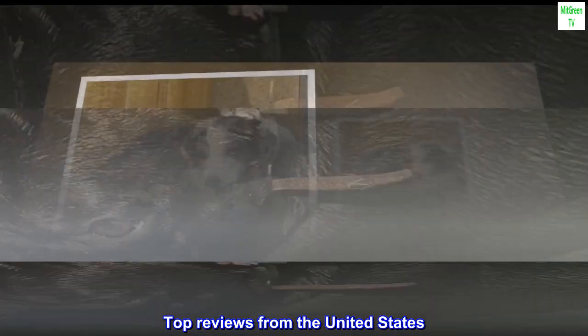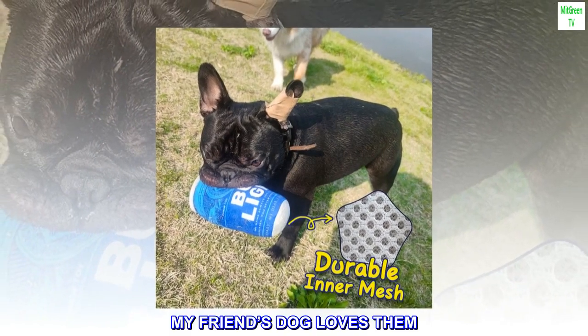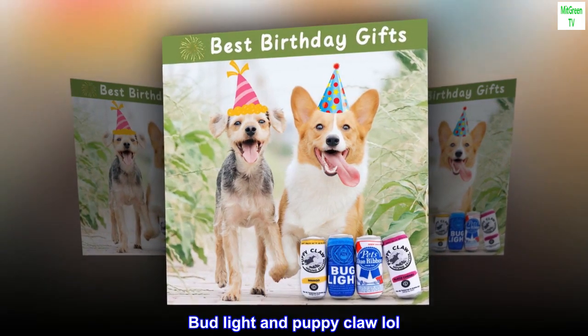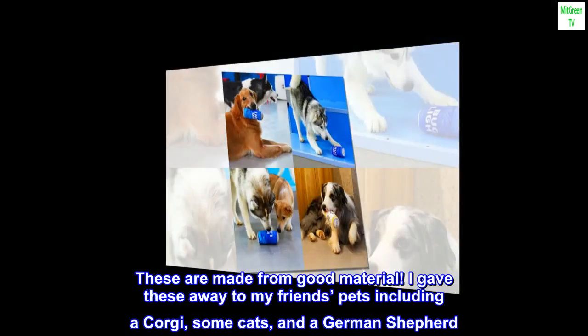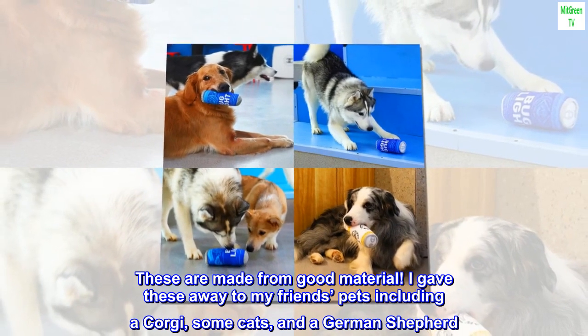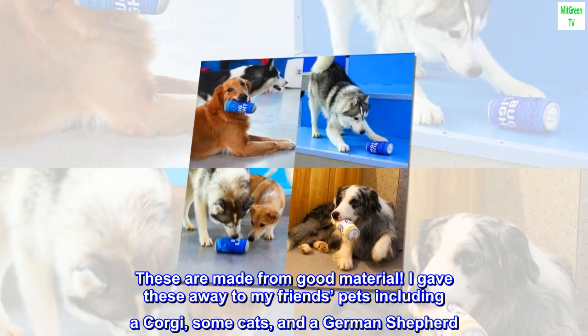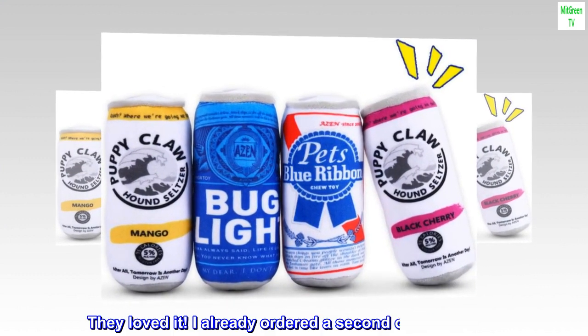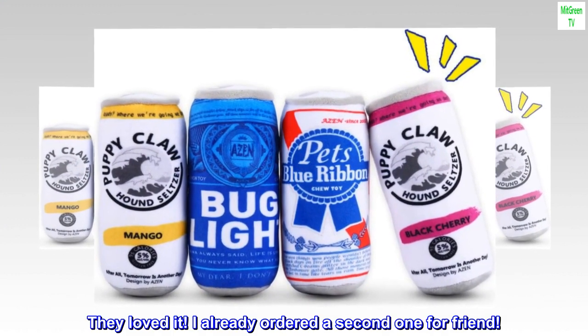Top reviews from the United States: my friend's dog loves them. The design is funny — Bud Light and puppy claw, lol. These are made from good material. I gave these away to my friend's pets including a corgi, some cats, and a German shepherd. They loved it. I already ordered a second one for a friend.